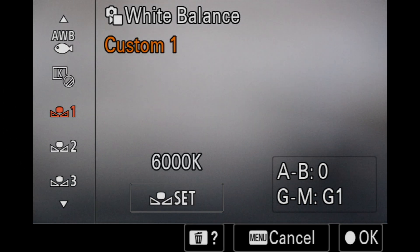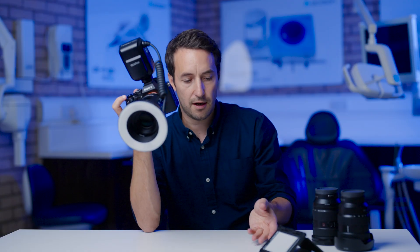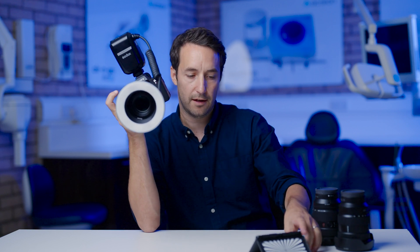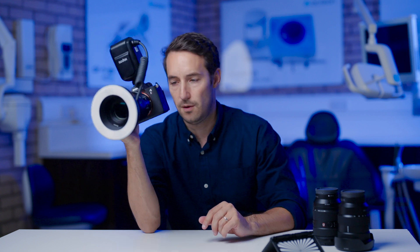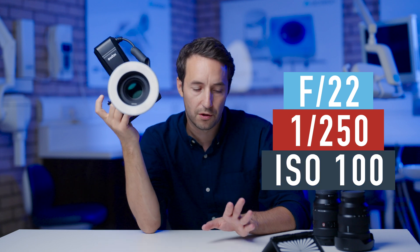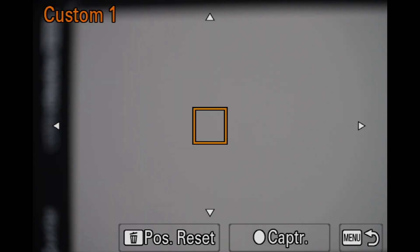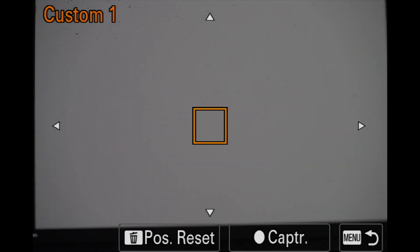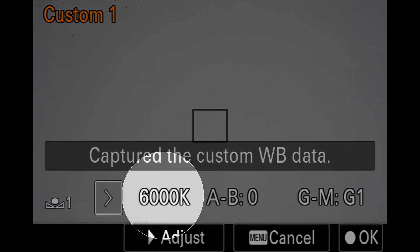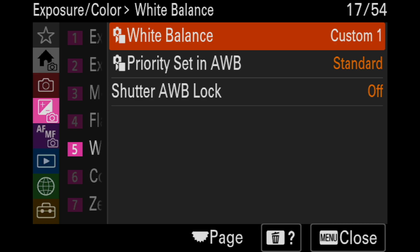Go into set, select set, and then what we need to do is get our grey card or piece of white paper. Remember, you've got to set your camera up in exactly the same settings you're going to be taking your pictures on. So I'm on F22, 250th of a second, at ISO 100. I'm going to aim it towards this grey colour checker, select in the middle there. This has captured the white balance data and it's given us a Kelvin temperature of around 6,000 Kelvins, which is about what I'd expect.